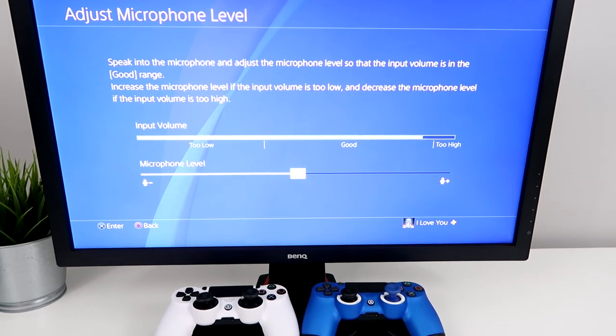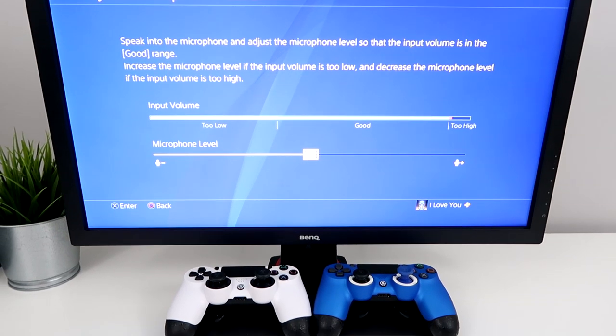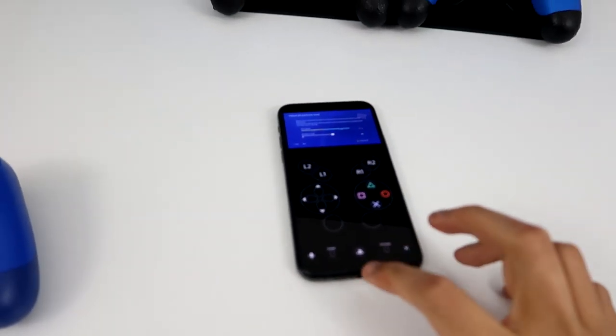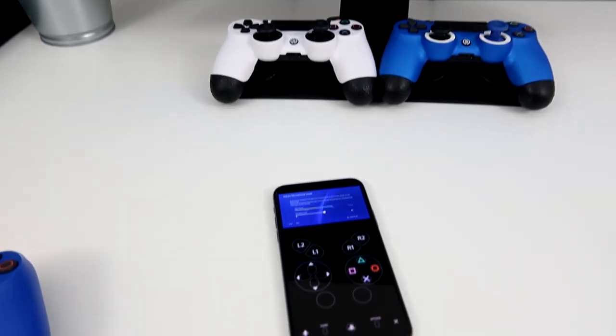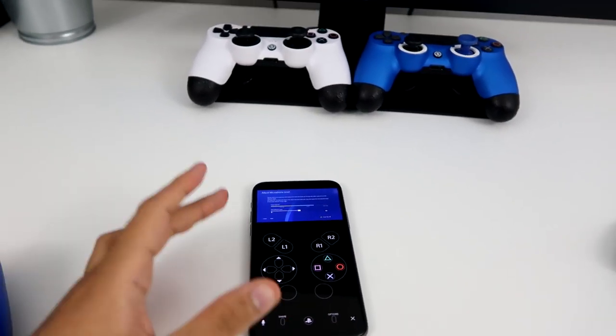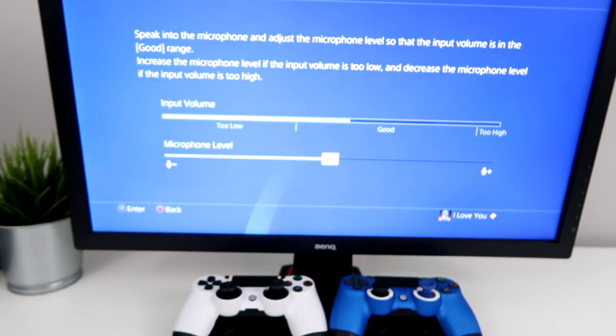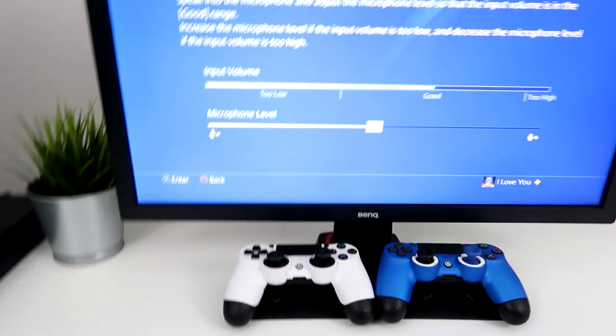Every time I talk, my phone mic is actually picking up my voice. You can also plug in headphones if you want, so you don't have to hear the audio coming from your phone or your TV. It works with headphones — you can literally use your phone mic as a PS4 mic. That's how you do it. Make sure you guys leave a like and subscribe if this helped you out.